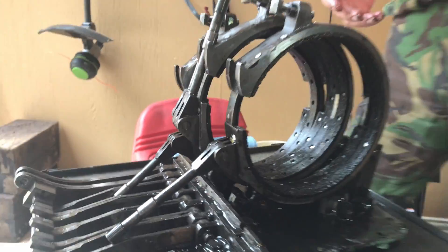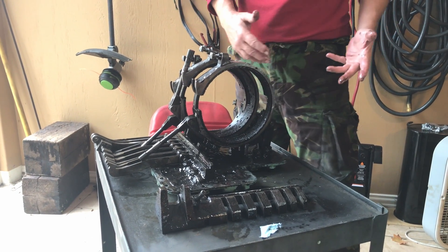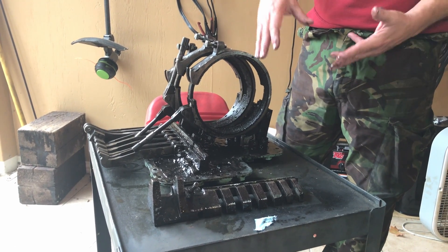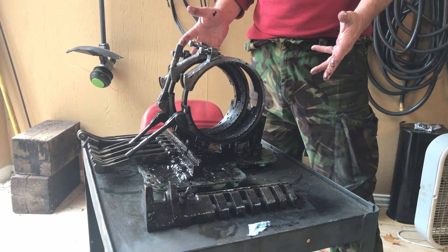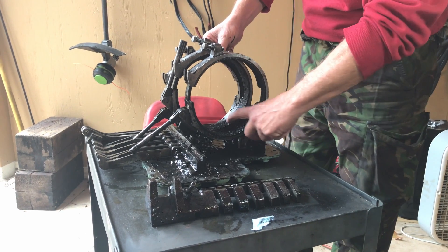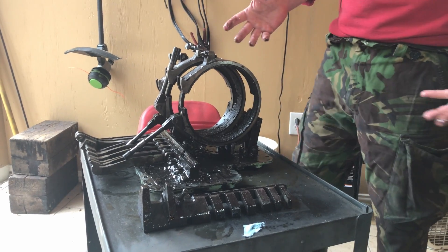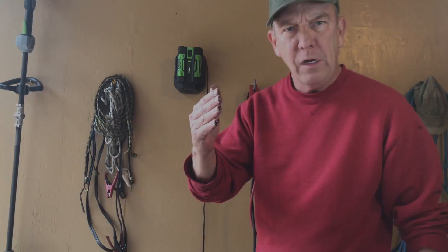When we take these off, we'll split them — they basically just slide apart. We'll take them down to the company we use; they'll reline the bands, rivet them, and reassemble. The only thing required after that is running the bands in — cutting the grooves in the band — which is more or less just driving the vehicle around. Hope you guys found this interesting!